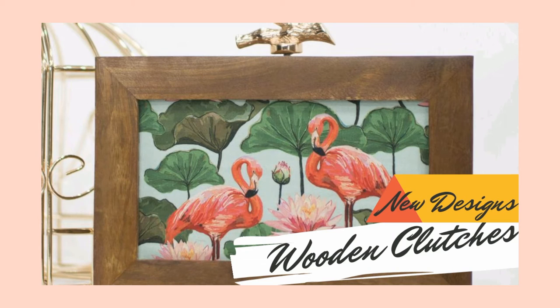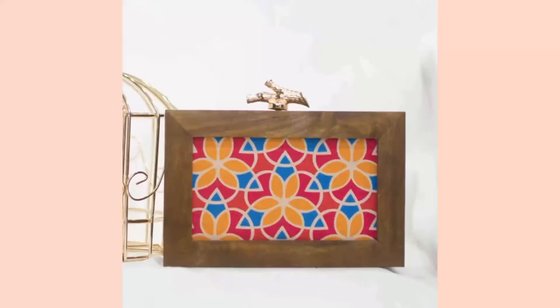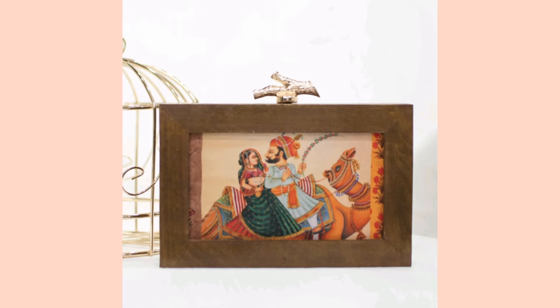Hi friends, welcome back to my channel. In today's video I am going to show my new collection of clutches. These are wooden clutches which have printed fabric on the front portion. We have around 10 designs in this particular model and this is quite big so it can hold items of any size.